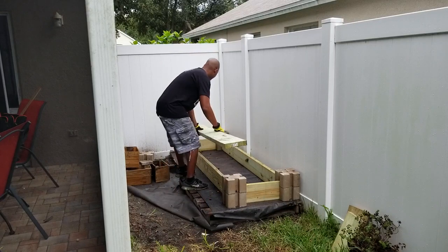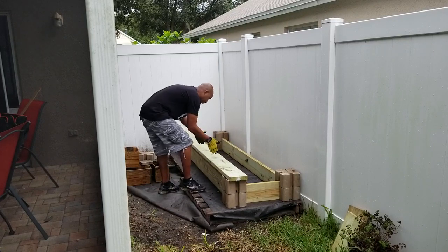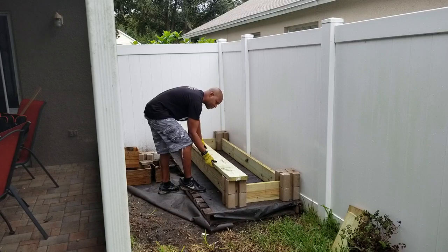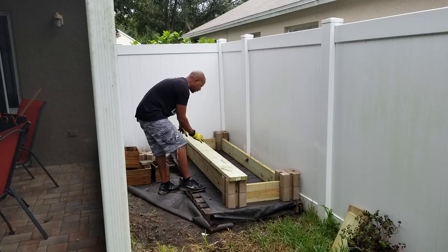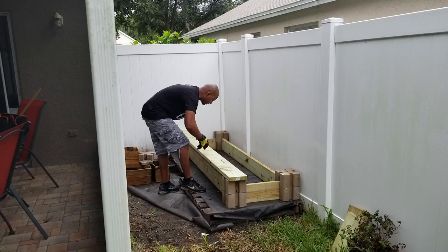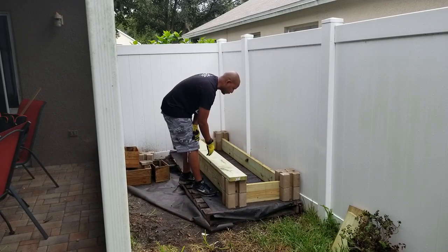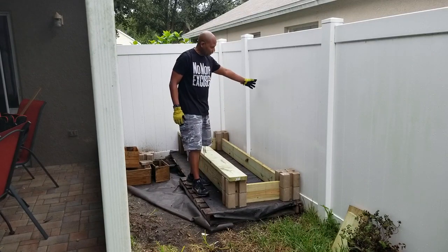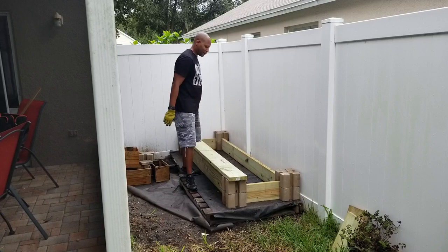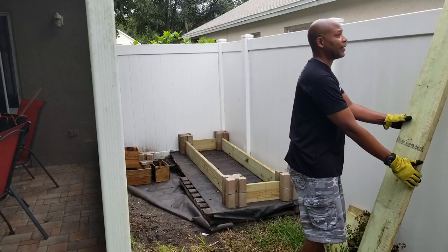I thought it would be cool — because as you're working in the garden you're going to want to sit your tools somewhere, maybe put flower pots somewhere as you're planting new things — to have a nice little steady base to use as a workstation as I'm working in the bed. I could put a little basket here to collect everything. So we're going to make a little base and get it situated in here. And last but not least, some of the things I want to plant grow on vines, so we're going to build a little trellis right in this area.